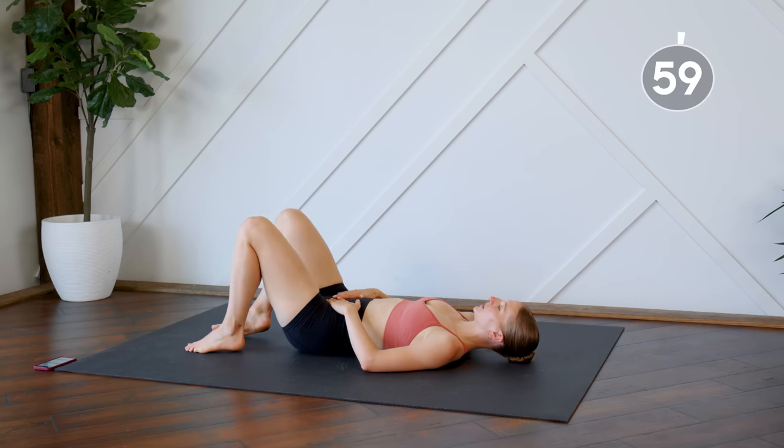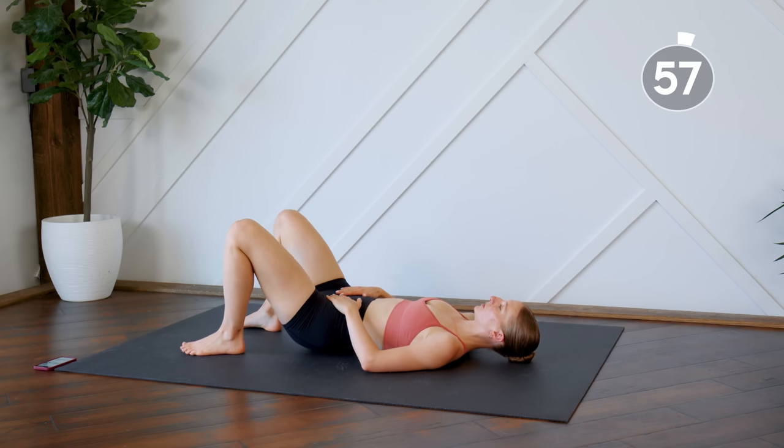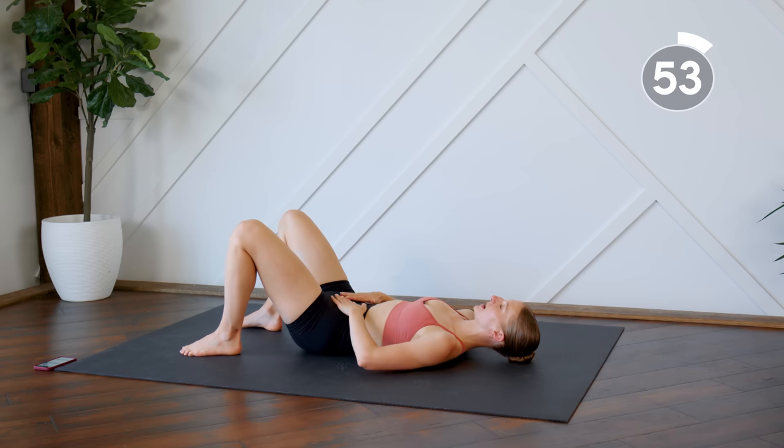Plant those feet flat on the floor, lift the booty up, tuck the lower back down onto the mat. We're just going to take some deep breaths here.